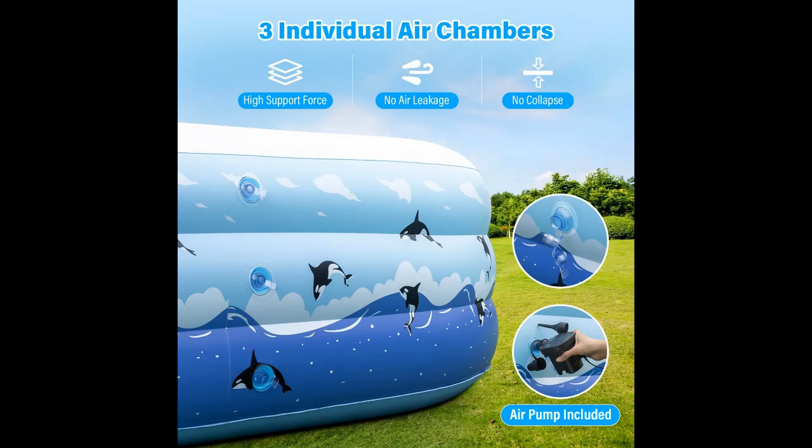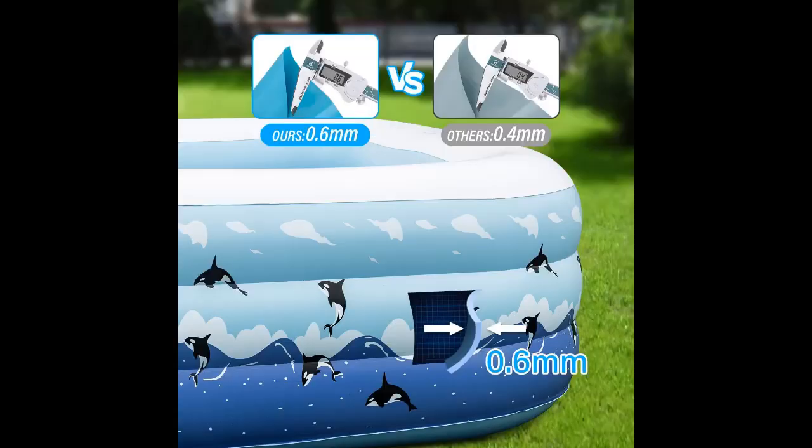Equipped with an L-shaped water valve for faster drainage, this inflatable swimming pool folds down to a compact size without taking up much storage space.